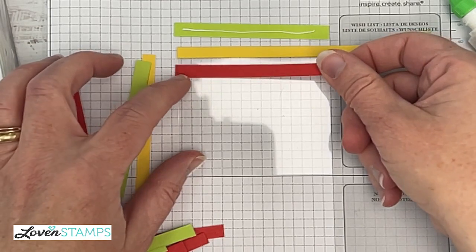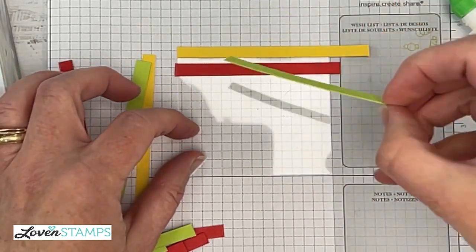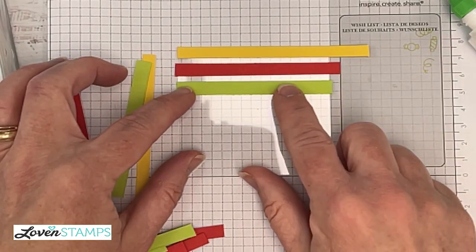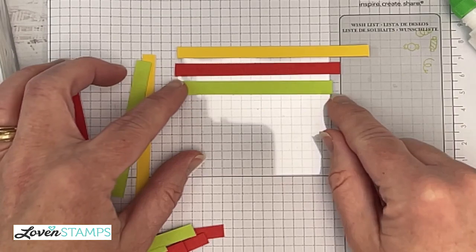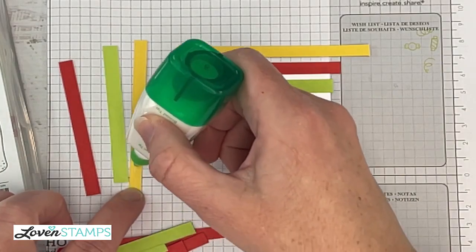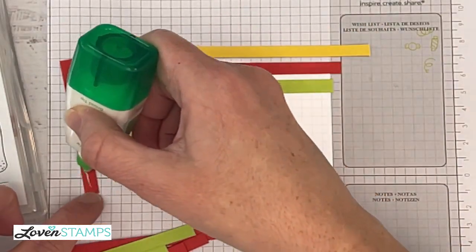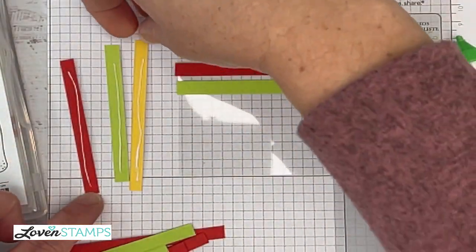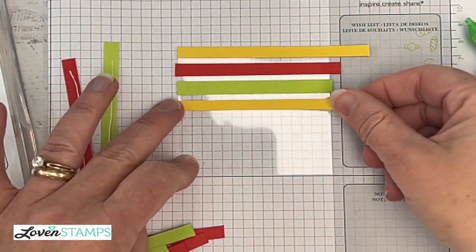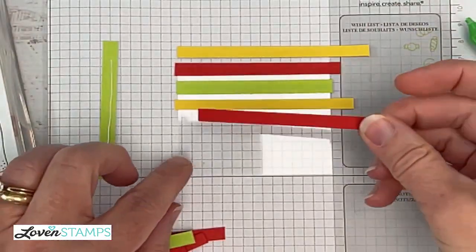I'm going to start gluing, going ahead and popping my strips across here. You can see I am keeping them straight. I am not overly pressing — that's my multi-purpose liquid glue tip number two. You don't want to squish the glue out from the edges. The glue will leave a mark on the window sheet that will stay sticky even after it dries. So keep that glue under the paper — don't squish it out. It's going to take a little longer to dry than usual because you're gluing onto a non-porous surface.